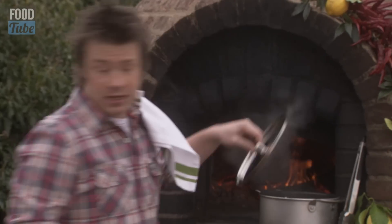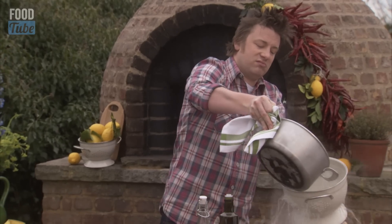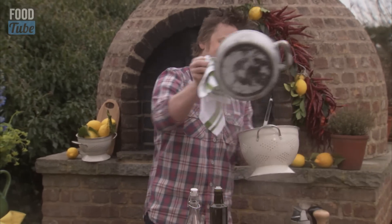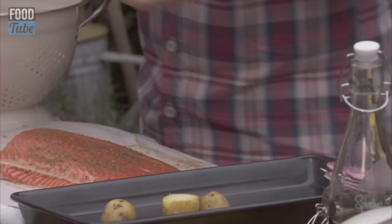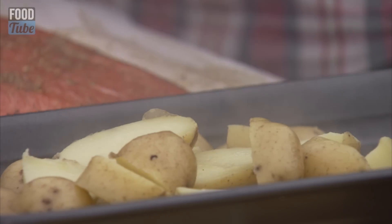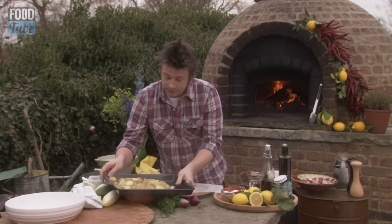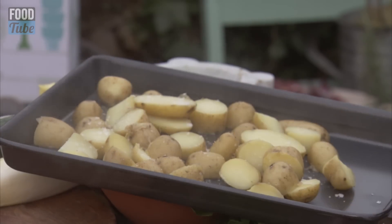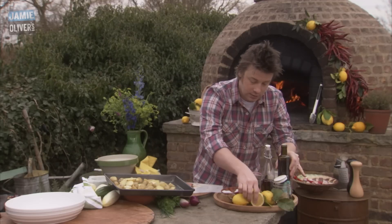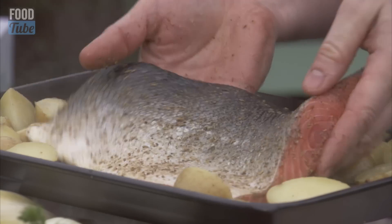I've got some new potatoes here that have been boiled - I'm just going to drain these. I'm just going to cut them into halves, quarters - basically rough and ready is what we're looking for. They're already boiled but I want to put another element in them by cooking them with the fish. So with these potatoes here, a little sea salt, olive oil again, some lemon juice, and then your salmon can go skin side up right in the middle.